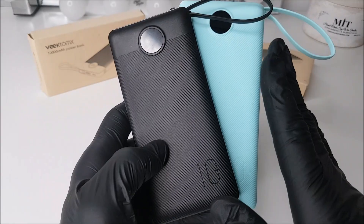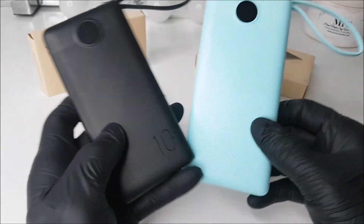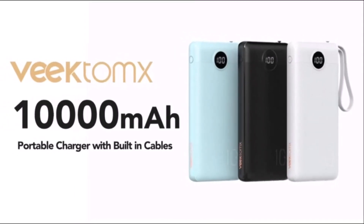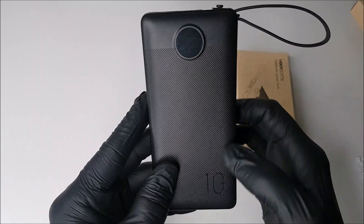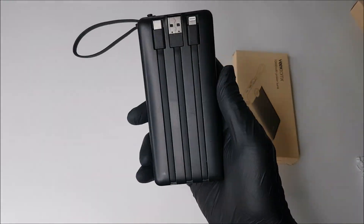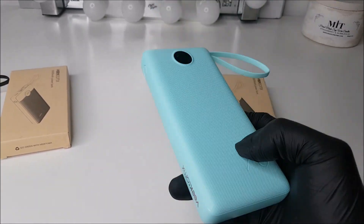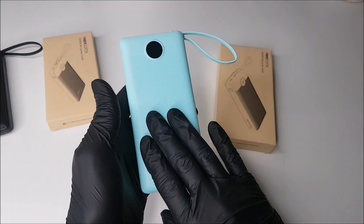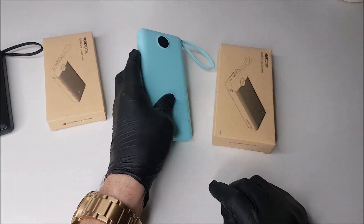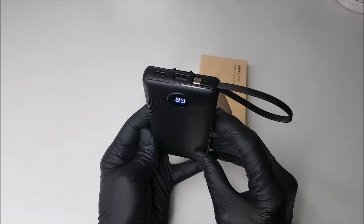Regarding design, there are three color choices: black, arctic blue, and white. The 10 Plus version is pocket-sized with a non-slip surface and isn't too heavy. The larger 20,000 milliamp-hour 20 Plus version is considerably bulkier and quite heavy in hand, making it more suited for placing in the back of a backpack.